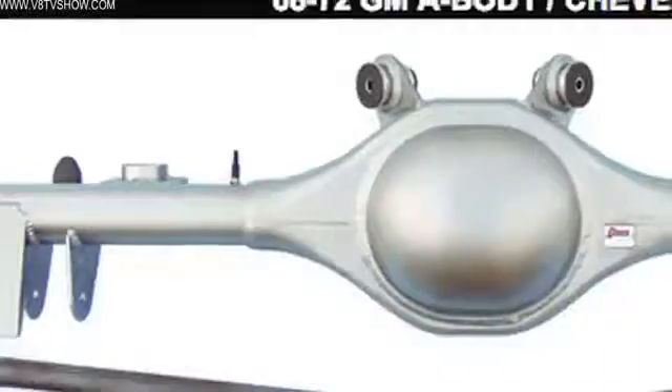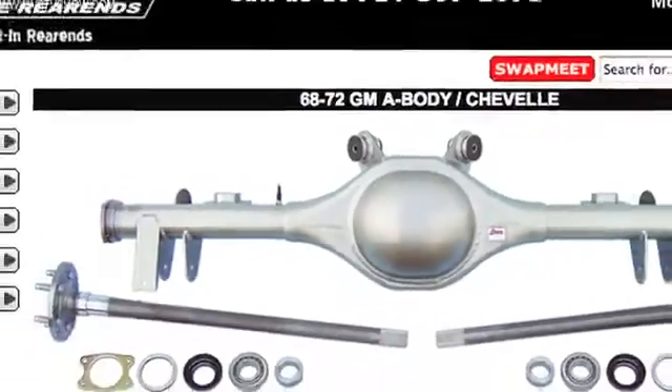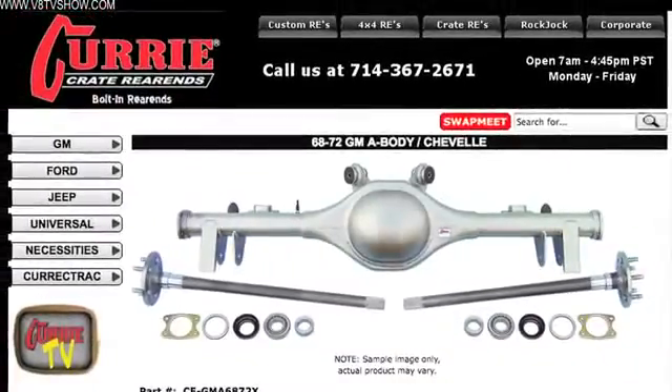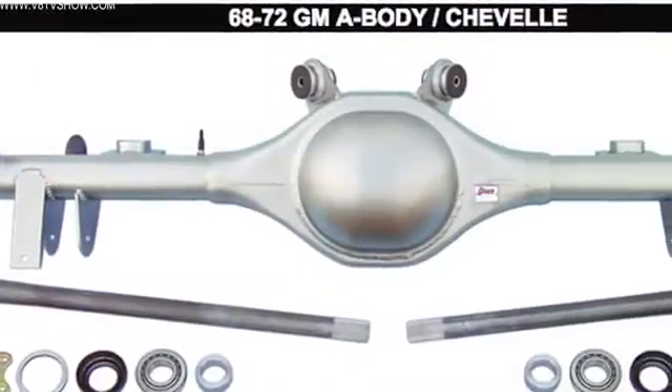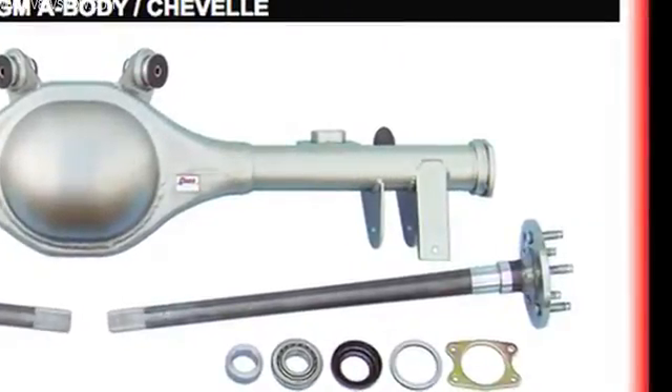So we elected to get a hold of Curry Enterprises and obtain one of their crate rear axle assemblies for a bunch of different reasons. One of which is that they sell pre-made housings that are already cut to the right length and have the proper control arm mounts to fit just about any American muscle car, including our S71 Olds.